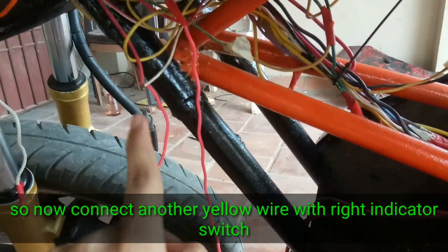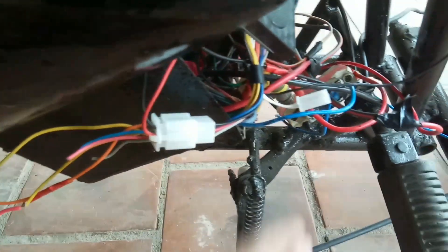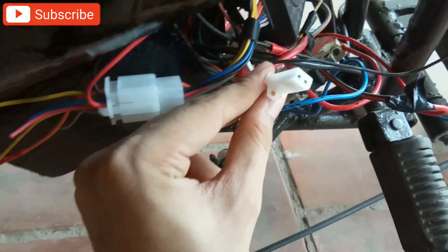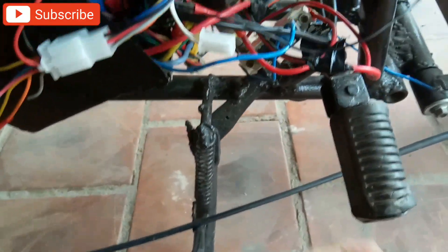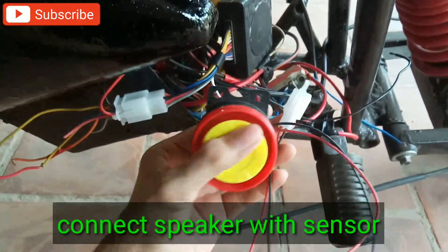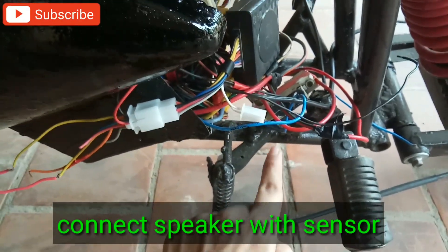Now connect another yellow wire with the right indicator switch. This is the speaker for the anti-theft security system. Now connect the speaker 2 pin with the sensor 2 pin.